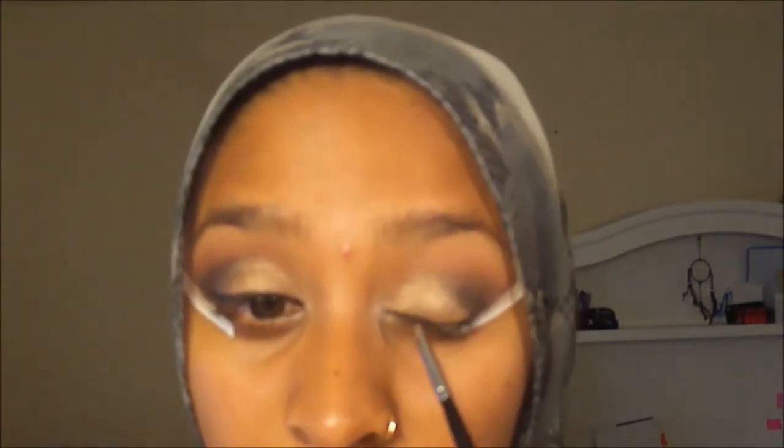I'm applying my eyeliner with the tape still on, using an eyeliner brush and picking up a little bit of gel eyeliner. Then I'm pulling off the tape and lining my waterline.